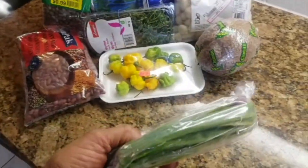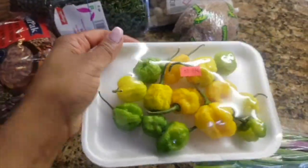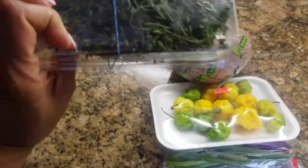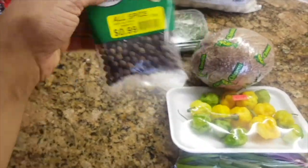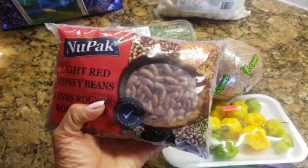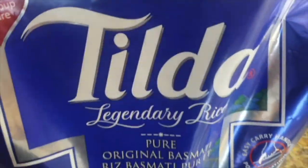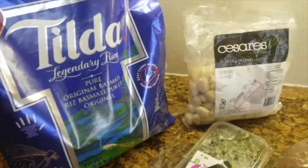For rice and peas I'm going to need scallion — this is Jamaican scallion — pepper, coconut, garlic, some thyme, some pimento seeds, and these are light red kidney beans. You can use the dark ones if you choose; I prefer the light red ones. And of course my old faithful Tilda basmati rice — this is the white rice, I love Tilda rice.